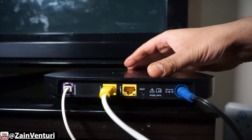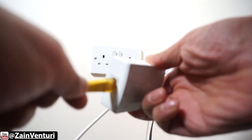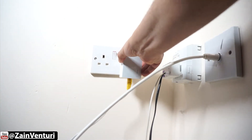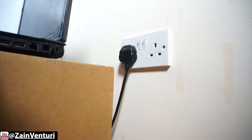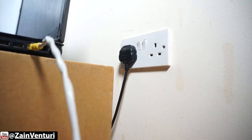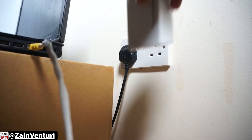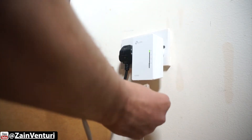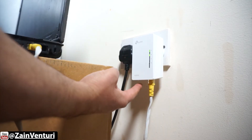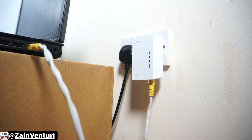To set up the device, take an ethernet cable, plug it into the wireless router, take the other end of the cable and plug it into the TP-Link AV600 transmitter. Then press the pairing button, go to the other end of the room, get the other ethernet cable, plug it into your host computer and then the other end into the TP-Link AV600 receiver. Press the pairing button. Then all the LEDs should light up and you can see that the device is working and it's paired properly.